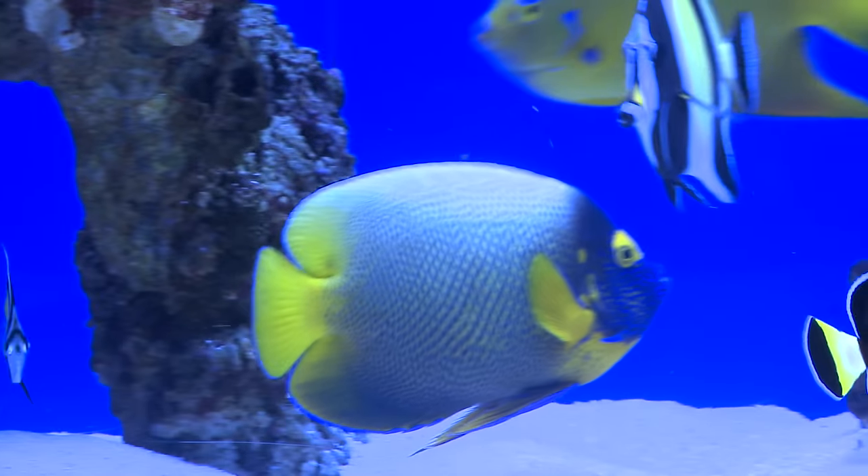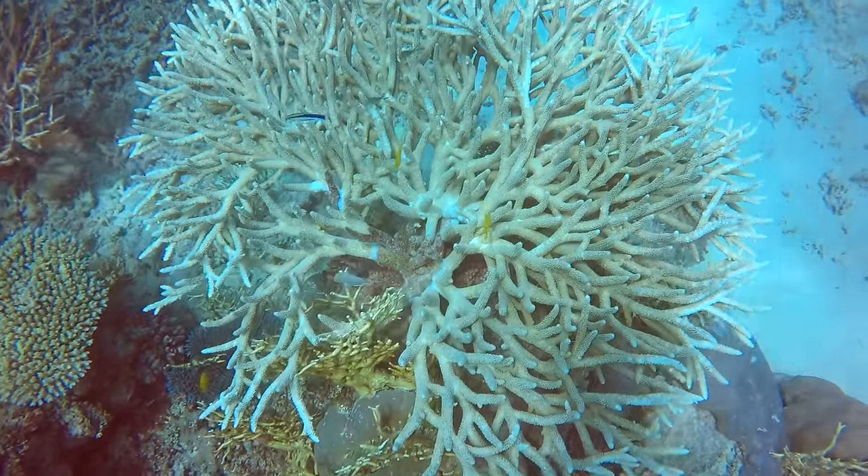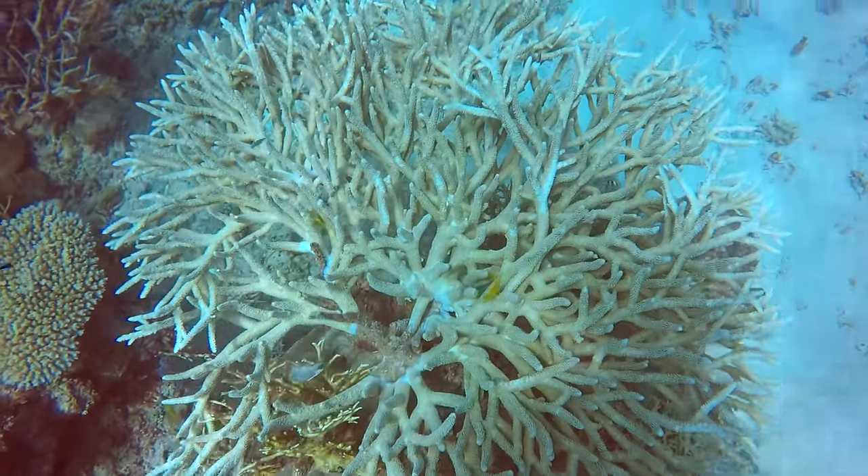Angel fish in a reef tank — some people say that's a horrible idea because they're going to eat all your coral. That's not always the case, but before diving in you have to understand why angels have such a reputation. The angel fish that give the rest of their kind a bad rap naturally eat sponges and tunicates, which tend to occur around coral.